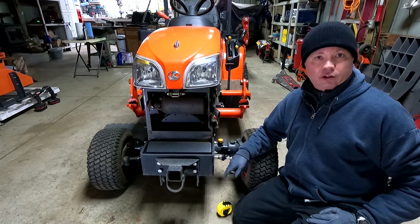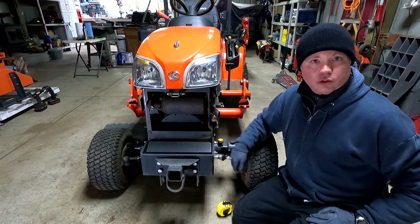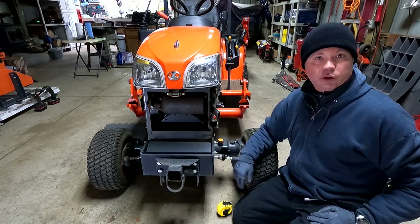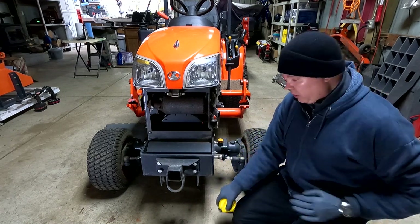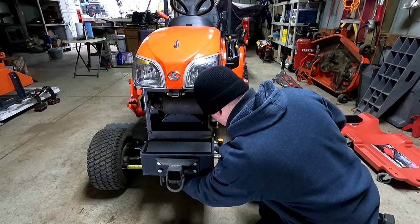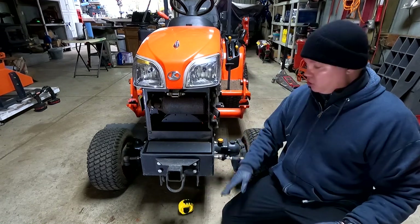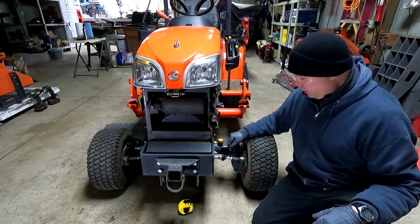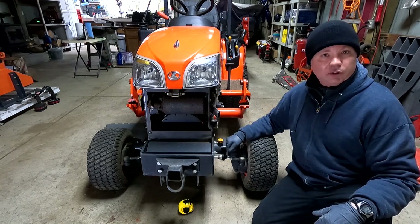Next I'll determine the toe-in on the front wheels. The manual says to measure the distance between the rear of the front wheels and the front of the front wheels — the front measurement should be 0 to 0.2 inches (0-5mm) less than the rear. My rear measurement was 29¼ inches, and the front is also exactly 29¼ inches, so I have basically zero toe-in, which is acceptable. If you do need to adjust, there's a jam nut and turnbuckle — just loosen the jam nut, turn the turnbuckle to meet spec, and tighten the jam nut.